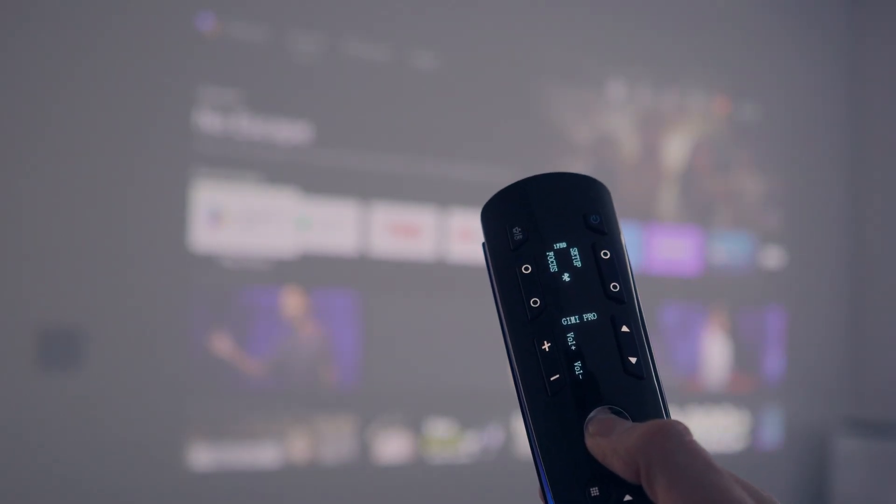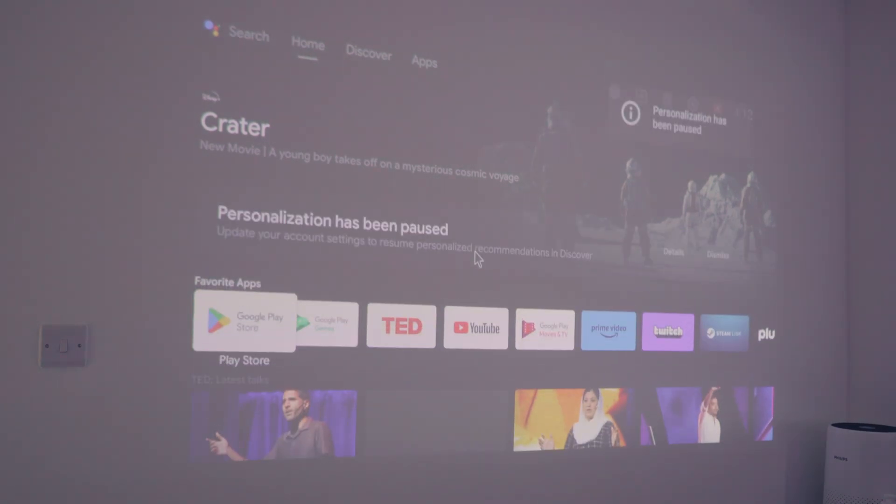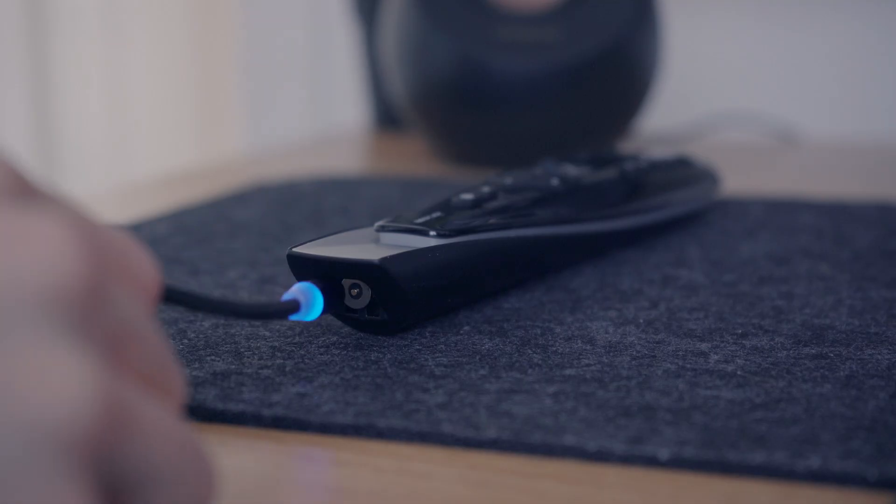There's a tracking ball in the center allowing you to cycle between buttons that can be configured in the app. It can also be used as a Bluetooth mouse cursor. What's really cool is the magnetic charging port on the bottom — it comes with a magnetic USB cable which is very convenient.